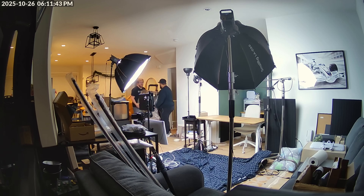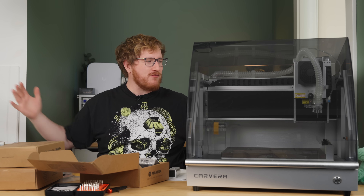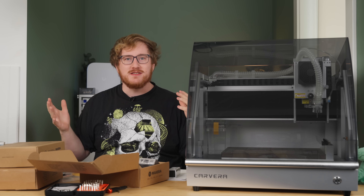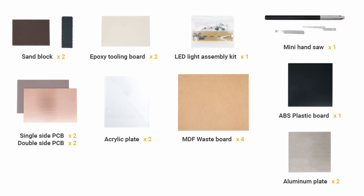I think this is 100 pounds. Should be fine, right? I'm gonna have to go ask the neighbor for help. Through the power of friendship, we have the Makara Carvera up in the studio. I had to make some slight adjustments in here to make it fit, but it is here nonetheless, and it's time to take a look at what else came in the box.